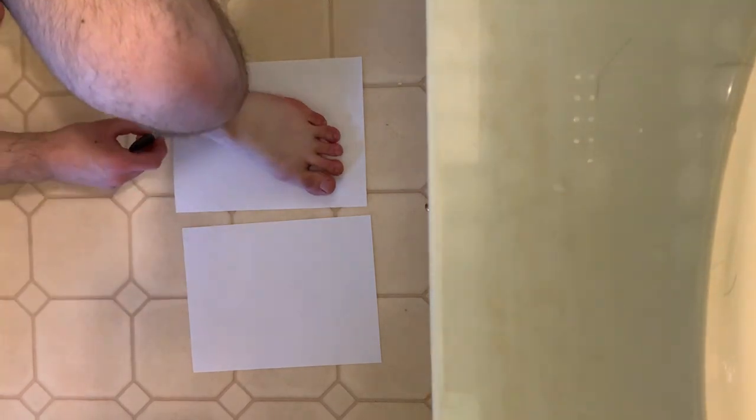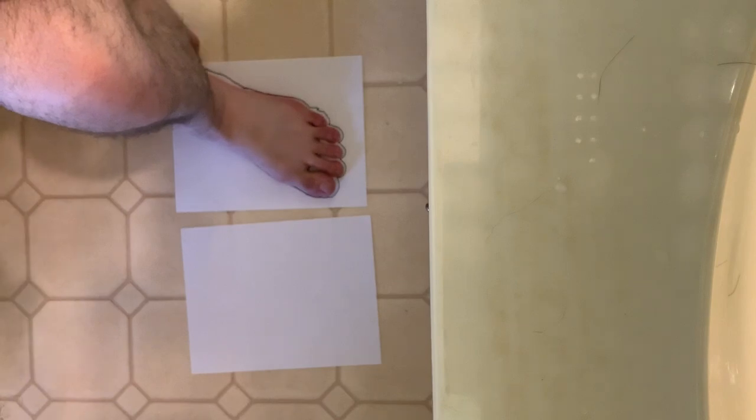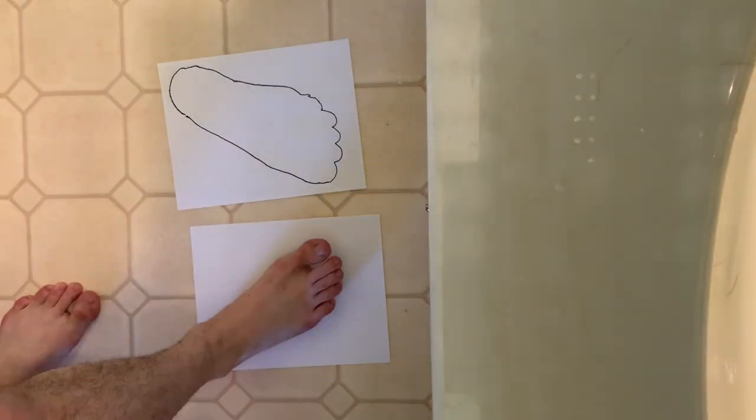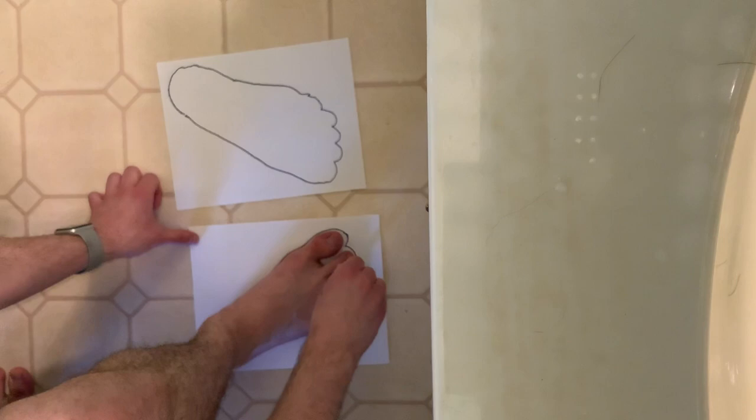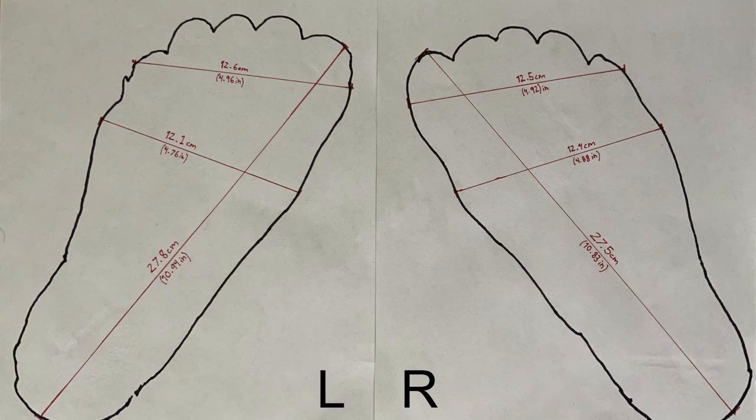Before we get started, here are my foot specifications to hopefully help you judge if this shoe may be a good choice for you. I drew an outline around my feet and marked each foot's length, then the widest widths across the balls of my feet as well as across my toes. The length of my left foot is 27.8 centimeters, which is slightly larger than my right at 27.5 centimeters. The widths across the balls of my feet are also slightly different — my left being 12.1 centimeters and my right being 12.4 centimeters — and the width across my toes are very similar, left being 12.6 centimeters and the right being 12.5.